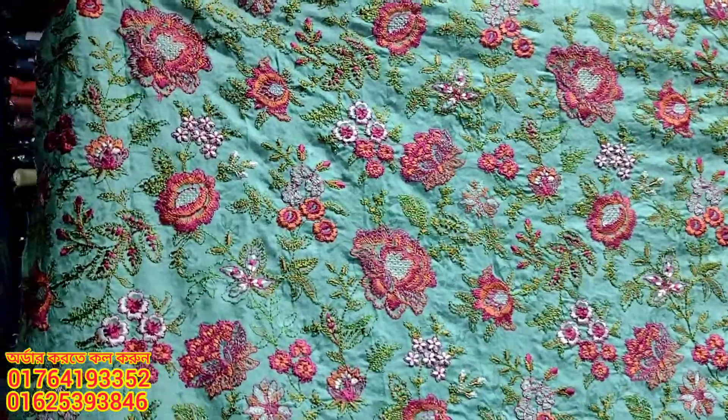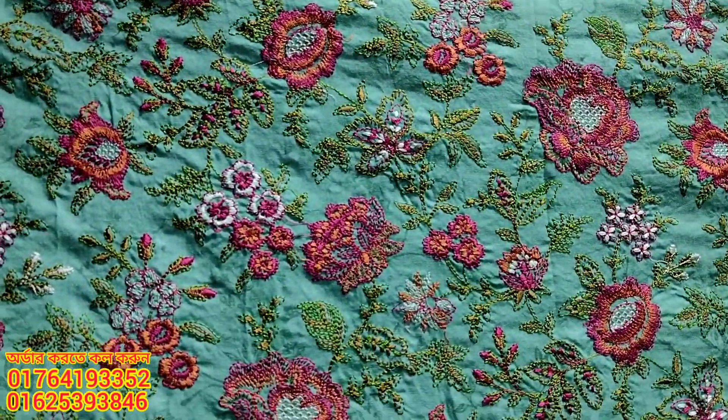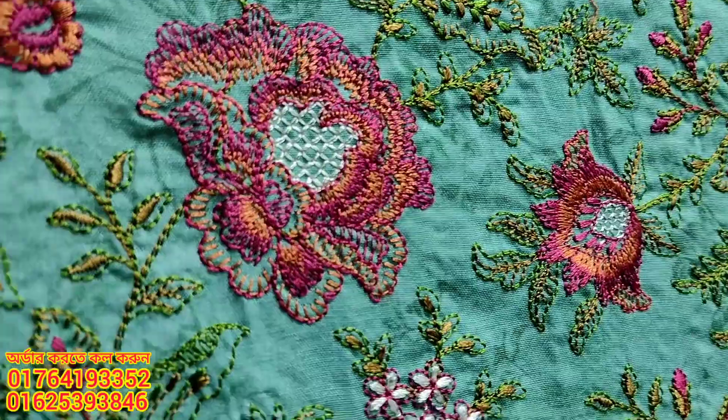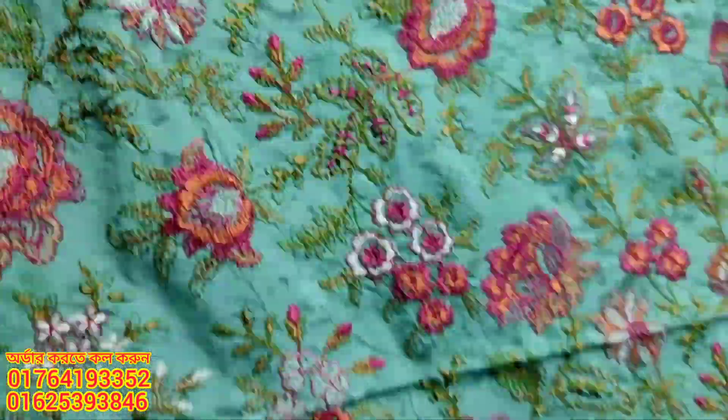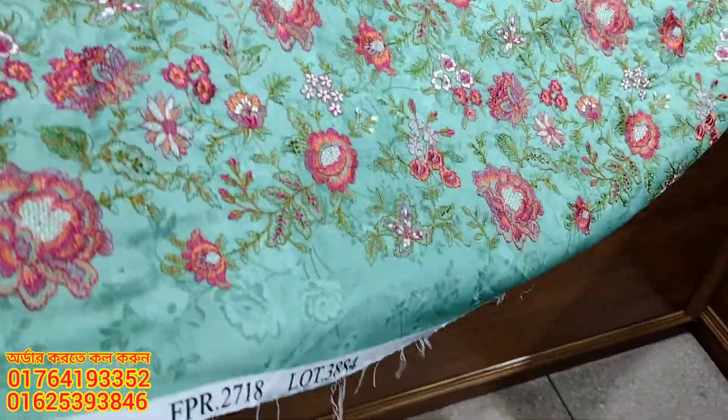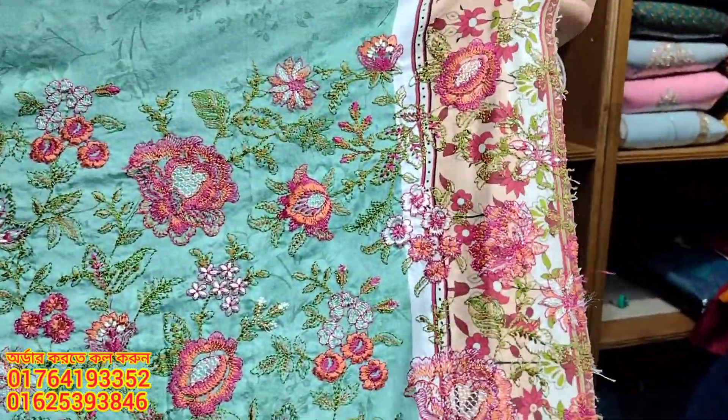This is not a gap — it features without-gap embroidery all over. The overall look is very good. The side has an extra panel.